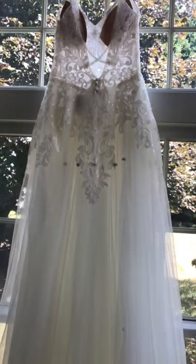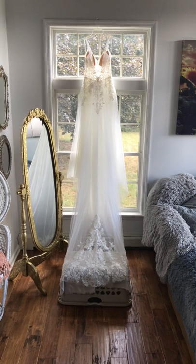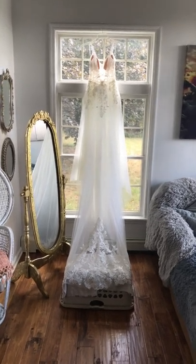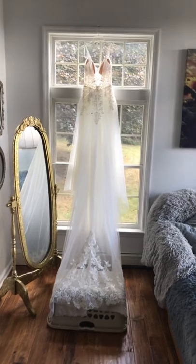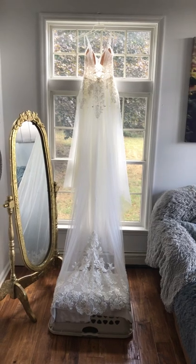I'm not telling everybody to clean their own wedding dress — this is just what I did. Everybody has to make their own decisions. And I think that's very clean compared to what it was. The front looks beautiful as well. It's drying. I imagine in a few hours it should be dry because the material is very lightweight. We'll check back on it and I'll give you the update.